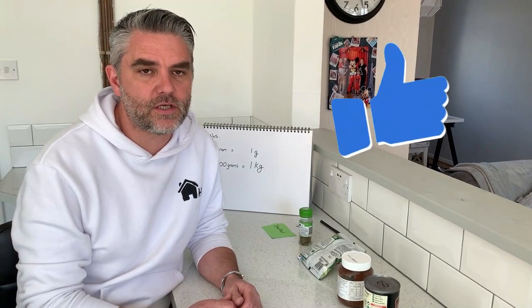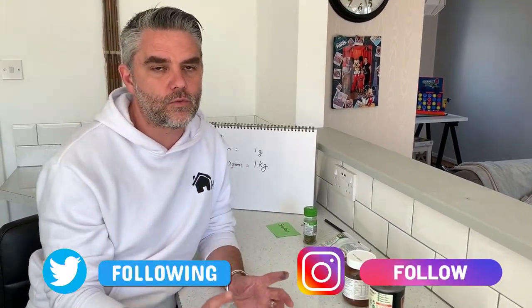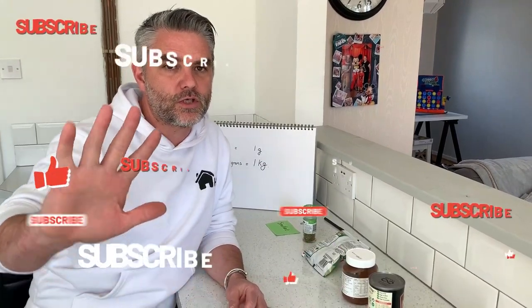Go and have some great fun with this activity. I hope to see you next time. Don't forget to subscribe and leave all your wonderful work on our social media. Thanks for watching. Stay safe.